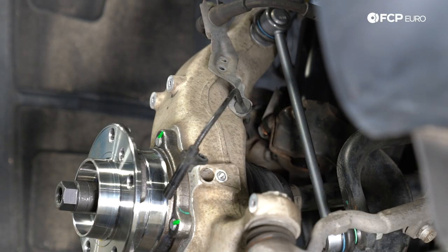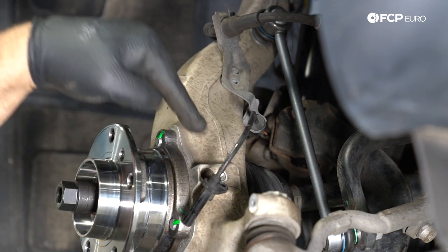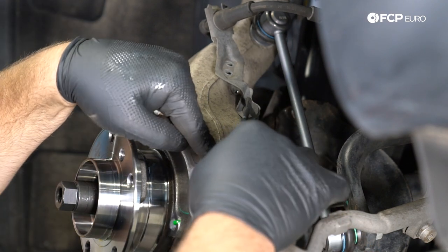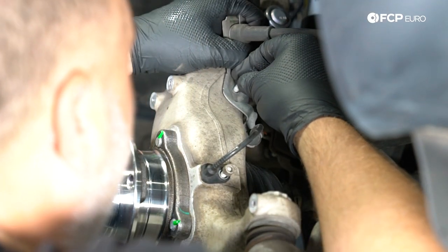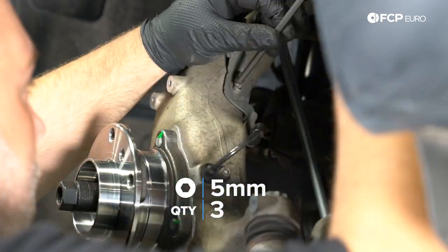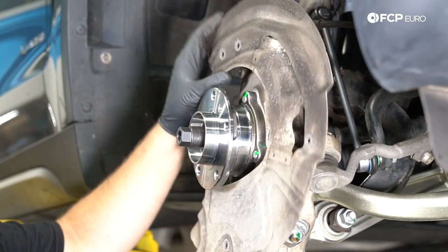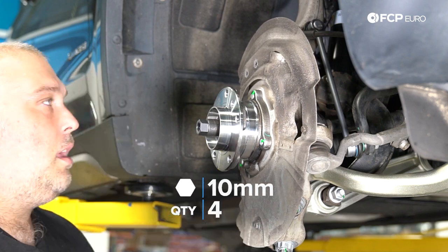When we removed the wheel speed sensor and bracket, there were three 5-millimeter Allen screws — however, there are two different sizes: the long one goes for the wheel speed sensor, and the short ones go up on top of the knuckle for the bracket. We just slide the wheel speed sensor back in — I wiped it off with a towel to remove any contaminants. There is a torque spec for these fasteners: 8 newton meters. Then we reinstall the backing plate, which is held on by four 10-millimeter screws — torque those to 8 newton meters as well.